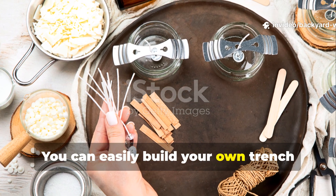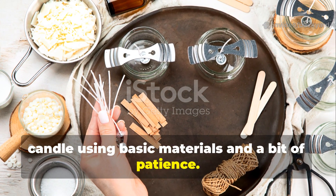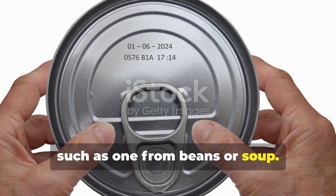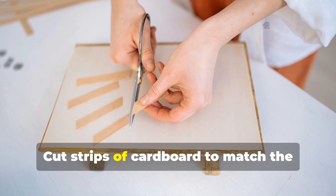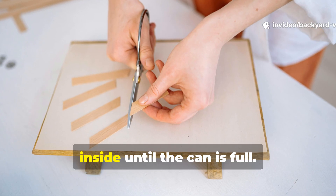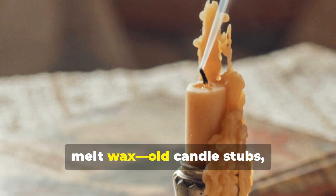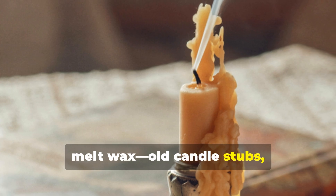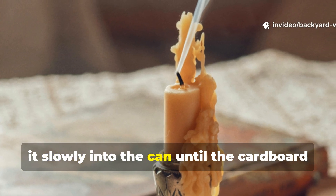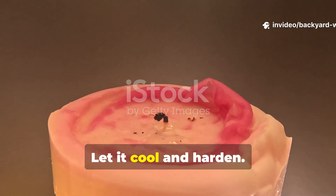You can easily build your own trench candle using basic materials and a bit of patience. Start with a clean tin can, such as one from beans or soup. Cut strips of cardboard to match the height of the can, then roll them tightly and fit them inside until the can is full. Next, melt wax — old candle stubs, paraffin, or even animal fat works fine — then pour it slowly into the can until the cardboard is completely soaked. Let it cool and harden.